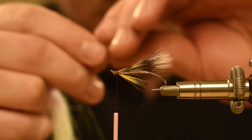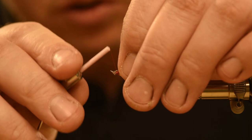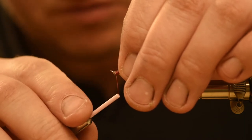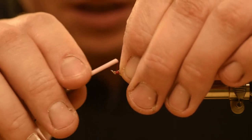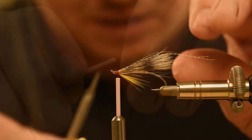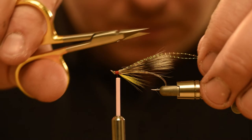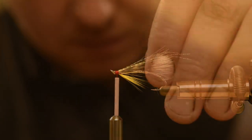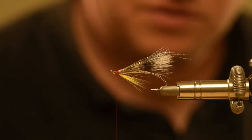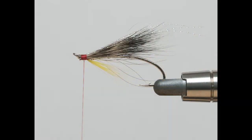Three strands of crystal flash help to give the fly more movement and attraction. It's now starting to look like a fly that might catch a fish. Here's Stage 5 completed with the crystal flash in place.